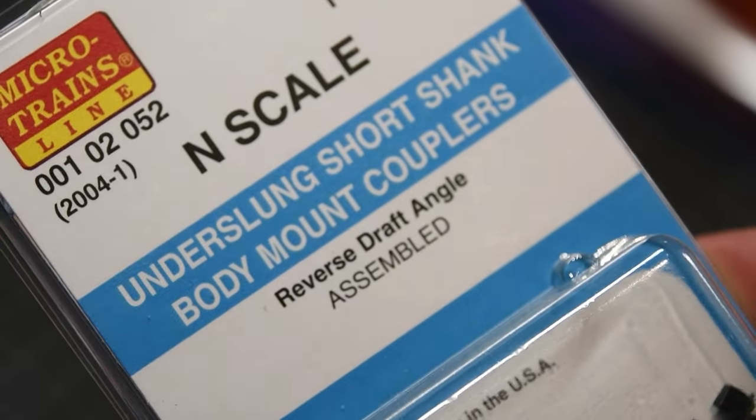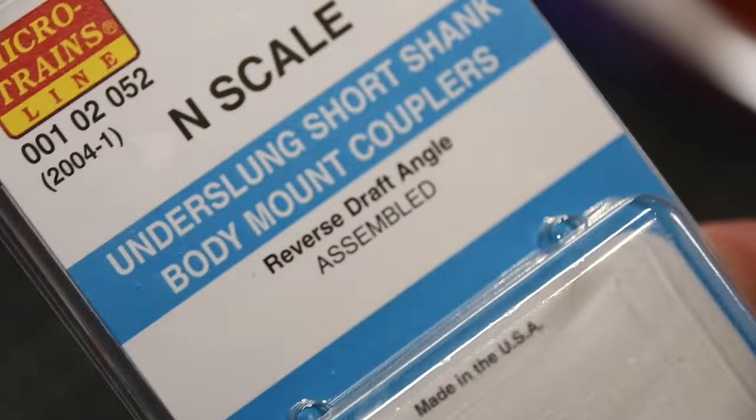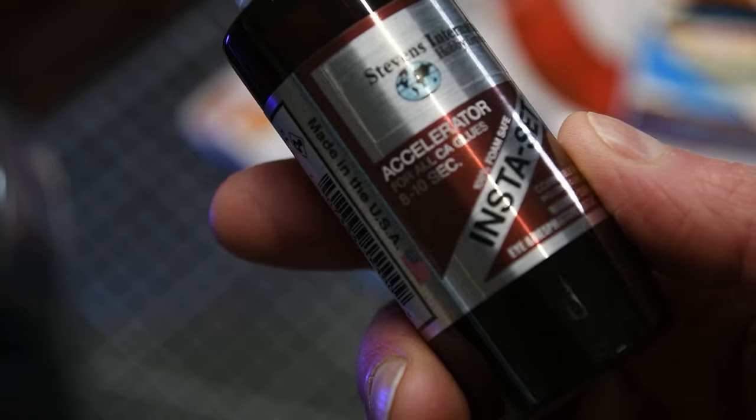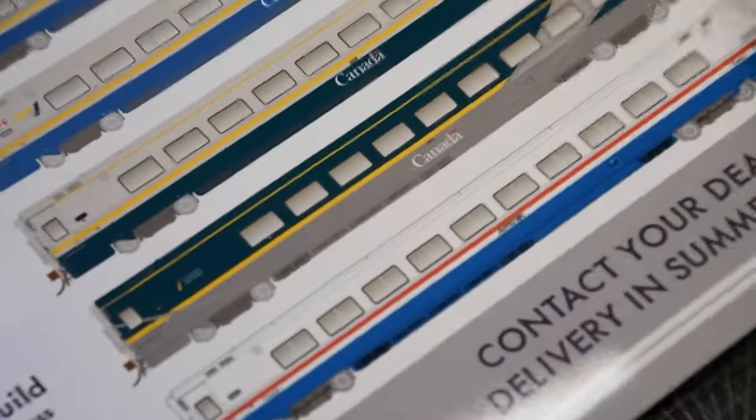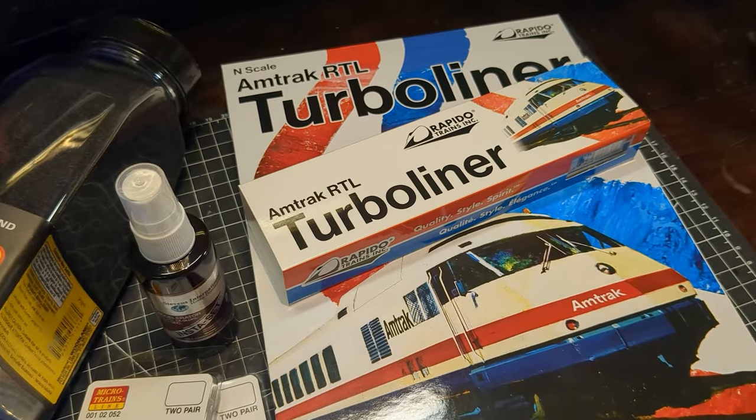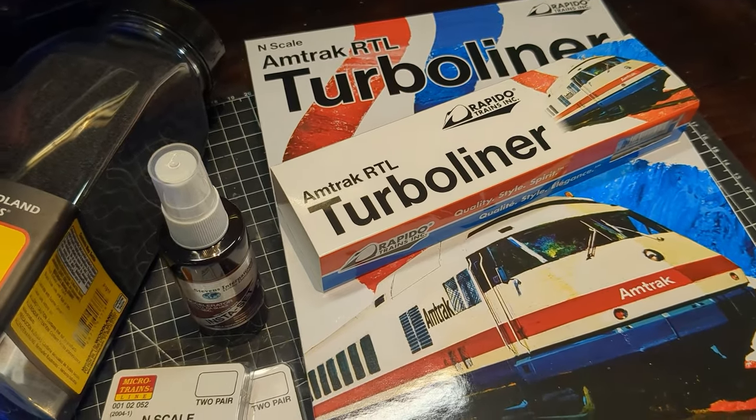I got two packages of Micro-Trains couplers because I need to replace the factory couplers on a few of my Kato engines. I got another small bottle of super glue accelerant, and the folks there were generous enough to give me an old poster for my collection. But ultimately I was there to pick up my pre-order of Rapido's Amtrak RTL Turbo Liner.